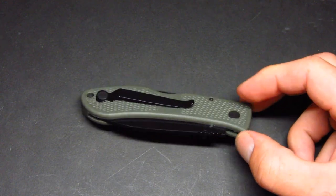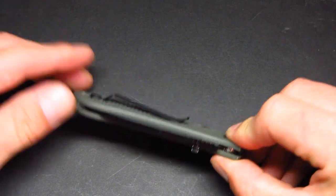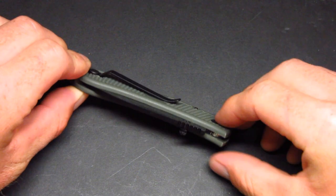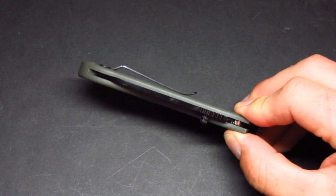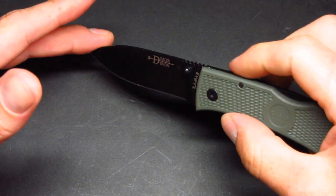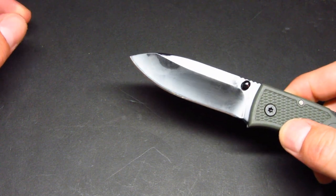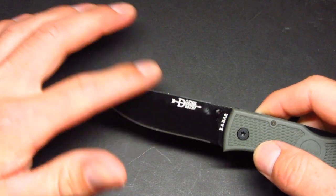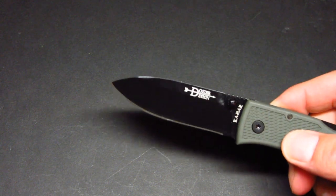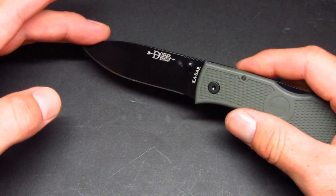Some things I don't like: I wish the pocket clip was a little bit deeper carry, but it's totally sufficient and it holds on to your pants pocket pretty well. Another gripe is that I'd prefer more of a full flat grind — this is a hollow grind. The reason is that if you're cutting cardboard, that little lip of the grind makes it a bit more challenging. But if you just put the tip into the cardboard and cut, it works pretty well.